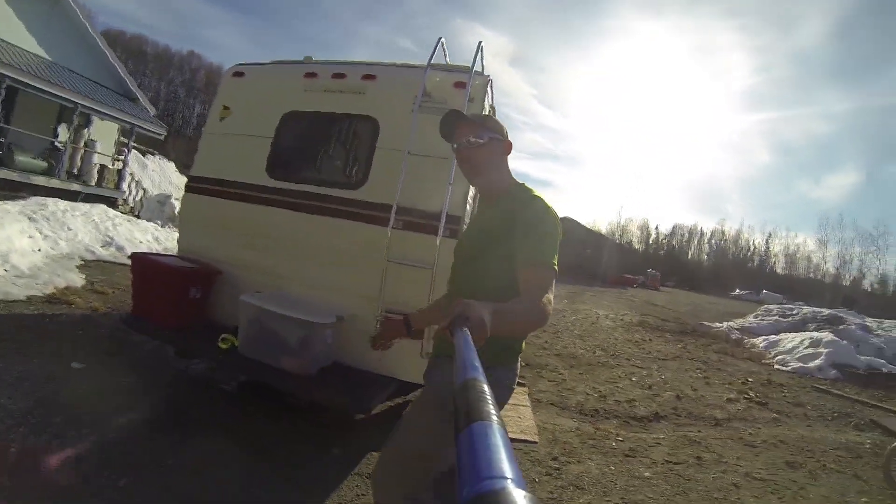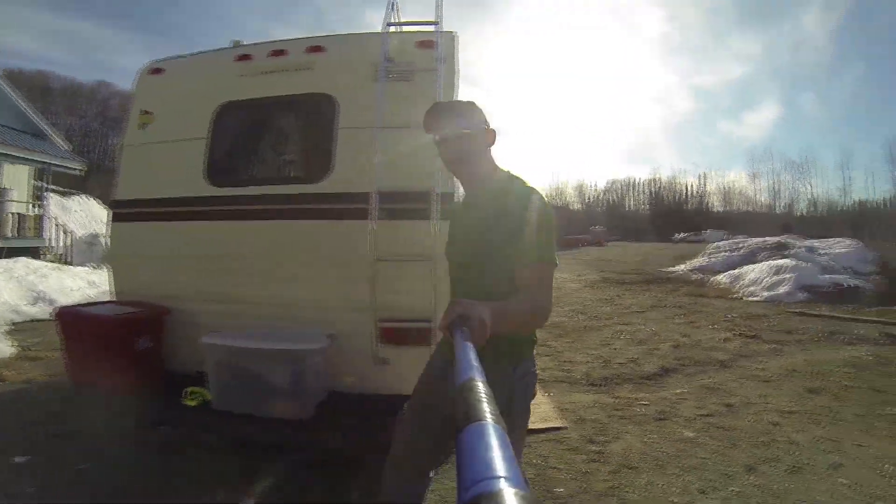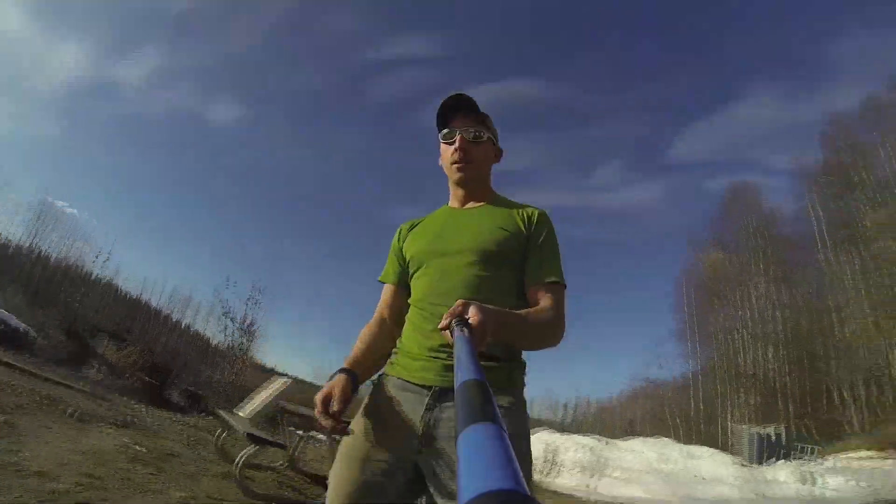There's a custom bumper — it's a rack you can haul stuff on. This is where I keep my wood stove stuff. It's awesome.